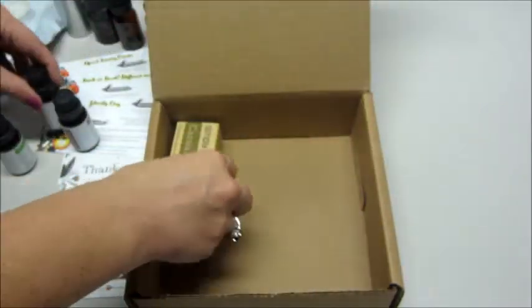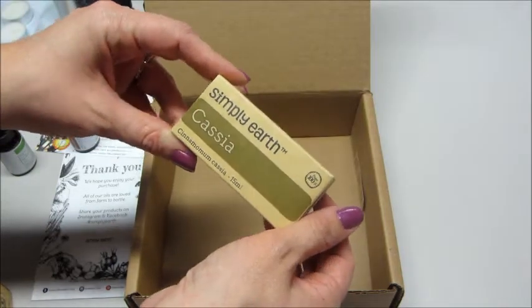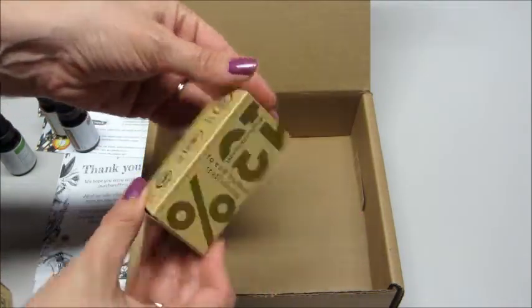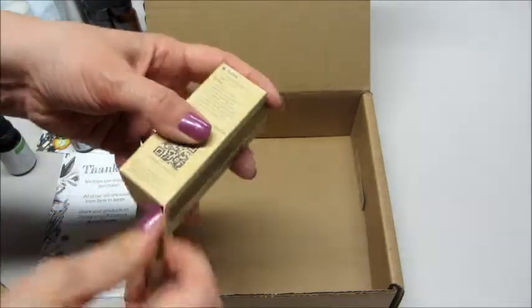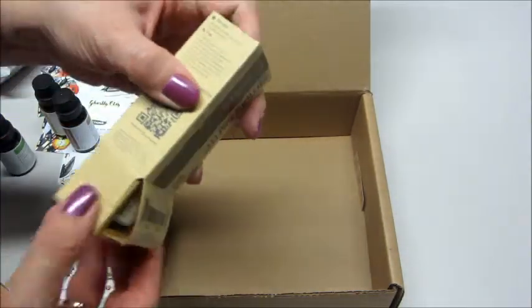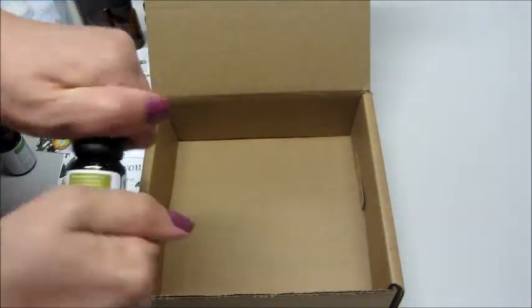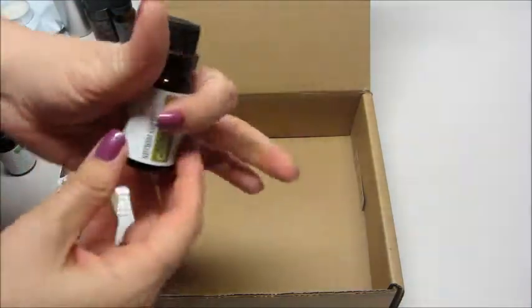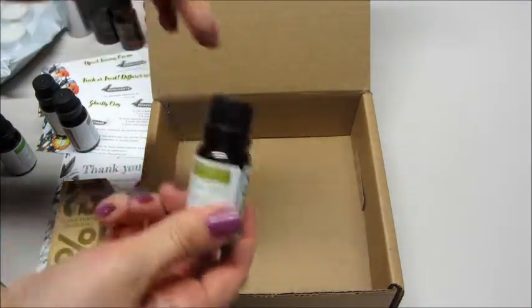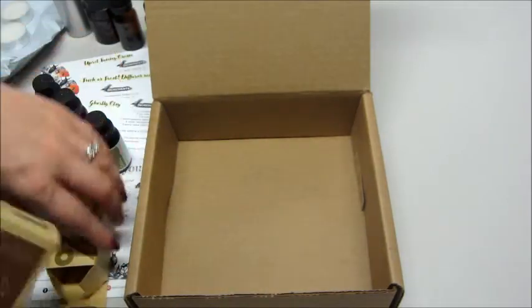The last one is cassia — I believe it says Cinnamon Cassia. That's one I'm not familiar with. The aroma says it's cinnamon-like, spicy and slightly woody. That smells really nice — definitely exactly how they described: cinnamon with a little bit of woody scent to it.